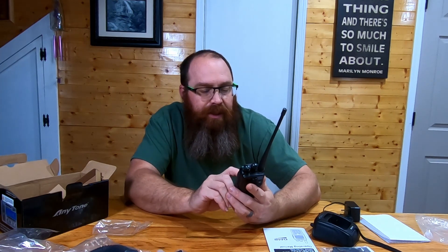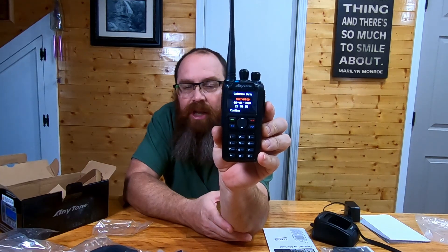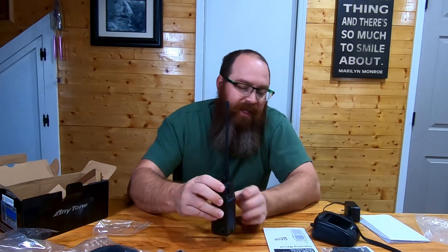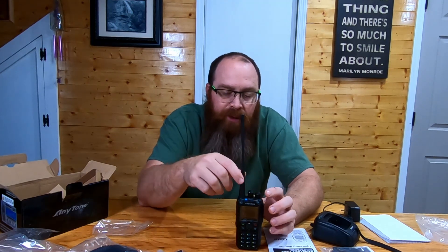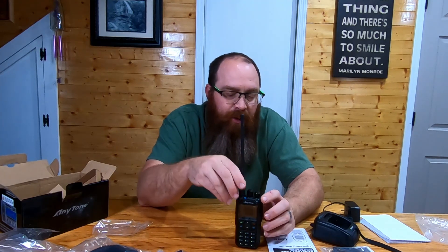Look at that screen — it is super clear with a lot of information on there. I'm not going to delve into all the features until I've had a chance to actually mess around with this radio, do some programming, and get it set up. If you want to stick with us, we're going to be coming to you with more videos, especially pertaining to this radio. We'll have some videos on the features of the radio once I get familiar with them, and we'll also do programming videos — an analog programming video as well as a DMR programming video.